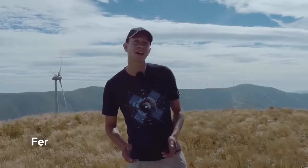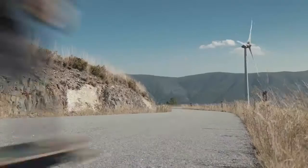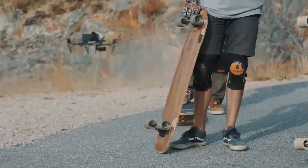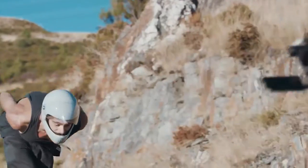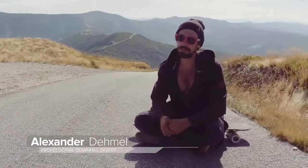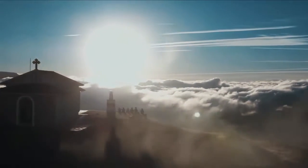Hey everybody. This is Ferdinand with DJI, and we're here on the peak of one of the highest mountains in Portugal. Our major goal was to shoot a short movie about the feeling and lifestyle of downhill skateboarding. For me, longboarding is not just about the speed and the adrenaline you feel during the ride. A big part is also the landscape and the beautiful mountains where we're always hanging out.